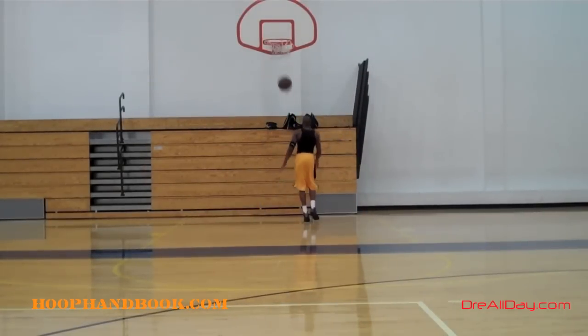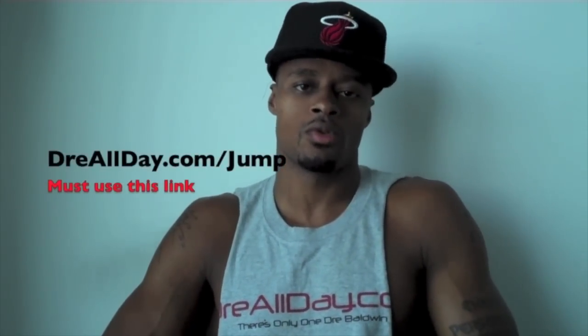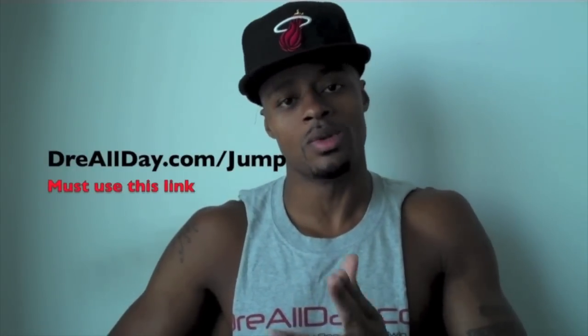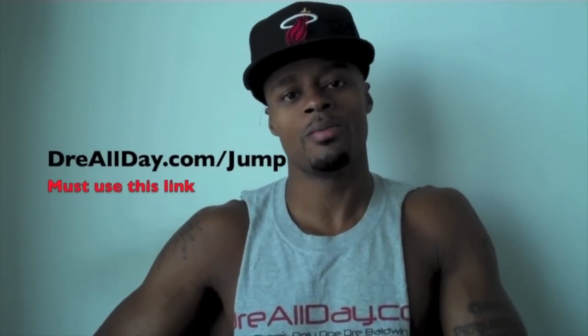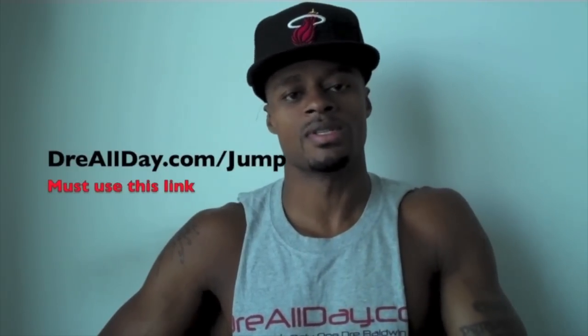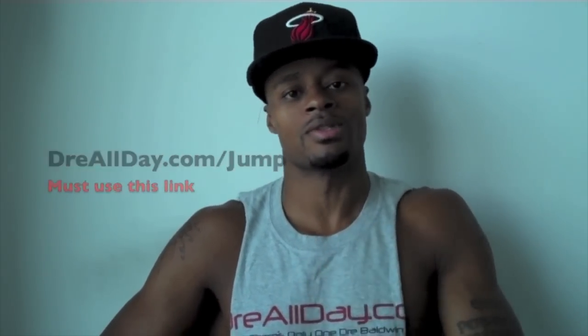Work on your game at DreAllDay.com. I'm going to add a guaranteed 10 inches to your vertical — not a maybe 10 inches, a guaranteed 10 inches to your vertical. Go to DreAllDay.com/jump and get the Jump Manual. When you get it, I'll give you five free Hoop Handbooks or a free DVD. All you have to do is email me the receipt. DreAllDay.com/jump — get your bounce up.